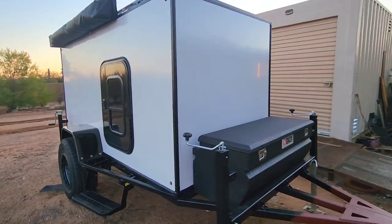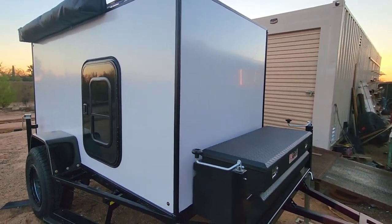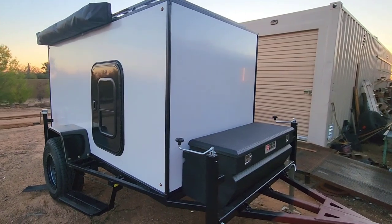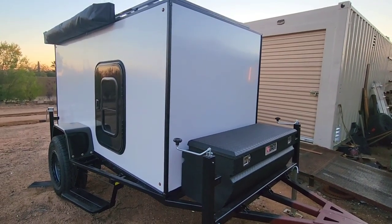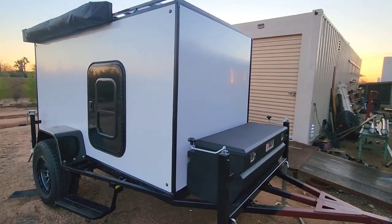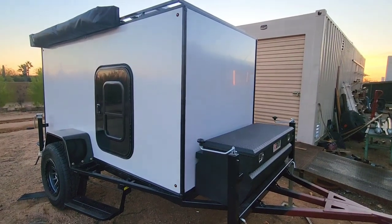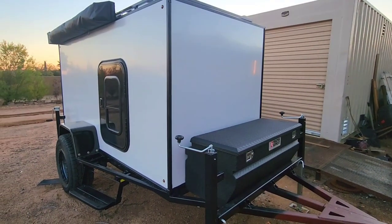I just want to give everybody an update on where I'm at with the build. We've gotten quite a bit of rain here in Arizona over the last two weeks — it finally cleared up. Got some nice days over the last two or three days. I didn't really film much; I wanted to try to get the exterior done.